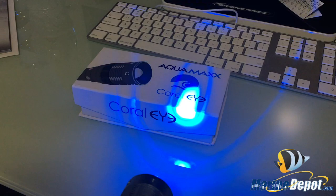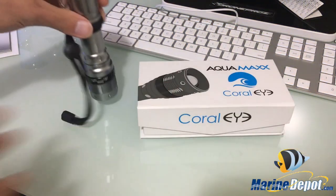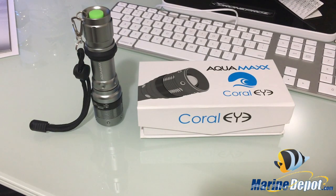A lot of you may be asking why you'd need a spotlight. The main reason I use it is once a week when the lights are coming down or off, I'll check out my corals. It's really useful when feeding them because you can clearly see the tentacles — especially the feeding tentacles on corals that extend them — and you can see if they're accepting food.